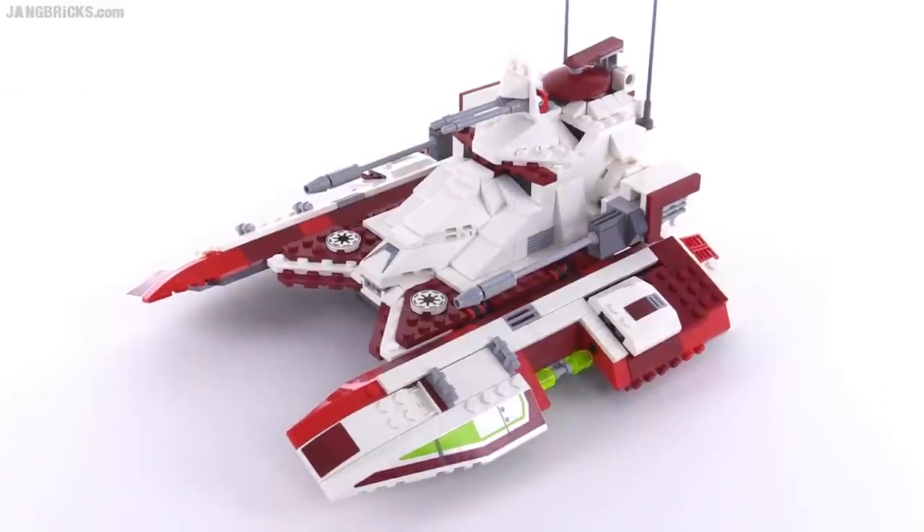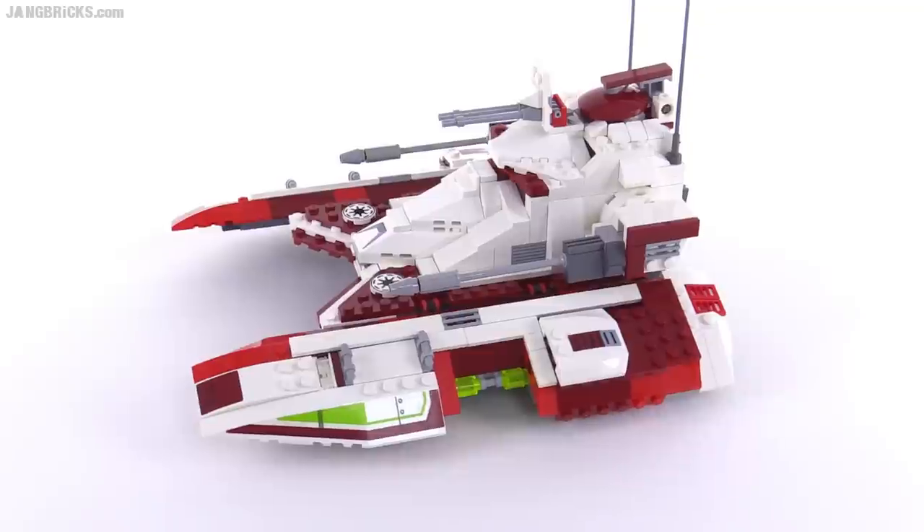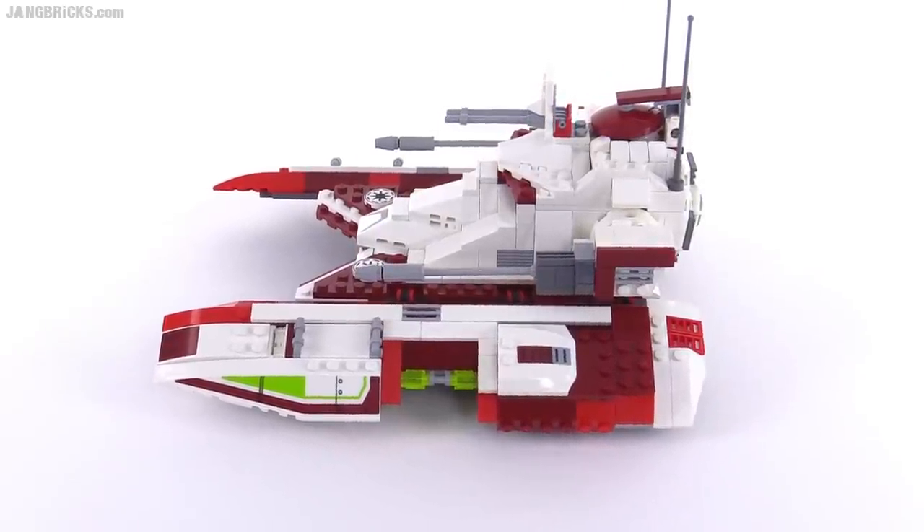Most folks who recognize this vehicle would recognize it from the Battlefront games. I don't think it ever showed up in any of the movies — if it did, it was very, very brief.